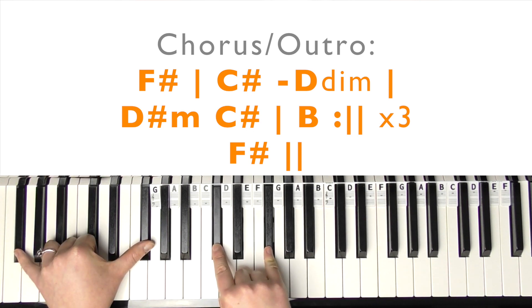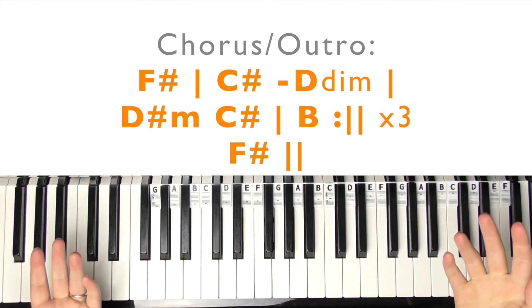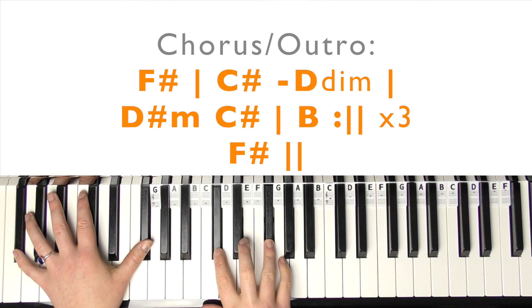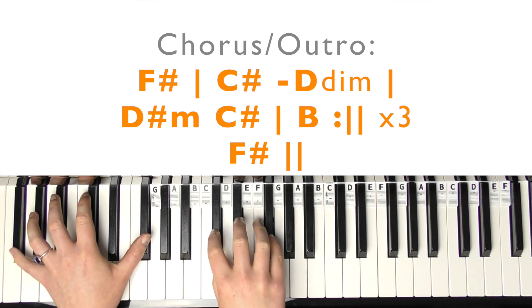Basically, you play that chord progression from the chorus three times, and then it ends on F-sharp V - so it's F-sharp, C-sharp, and F-sharp.